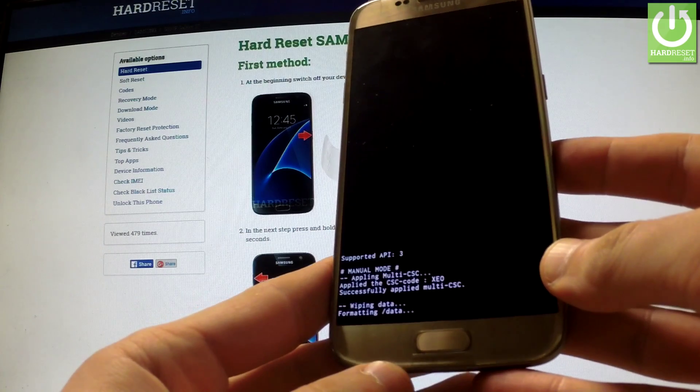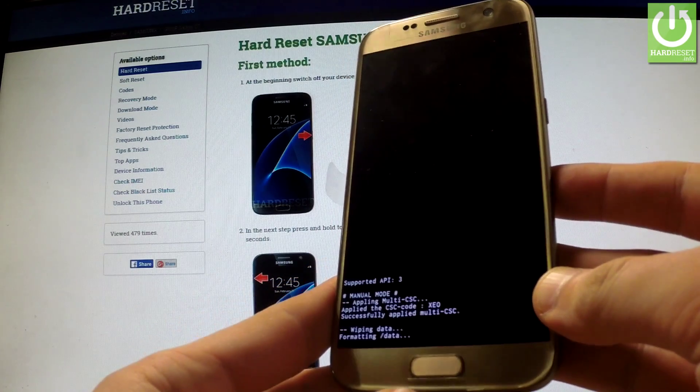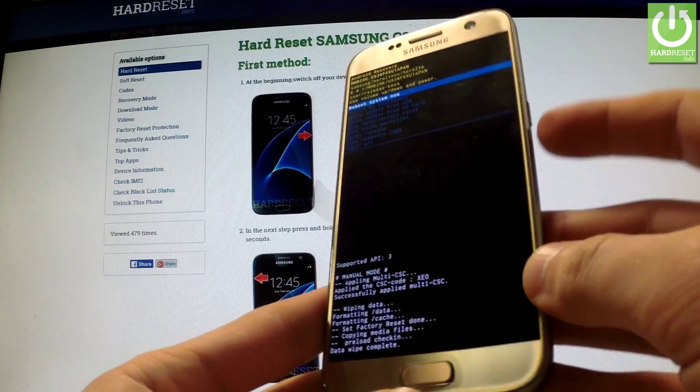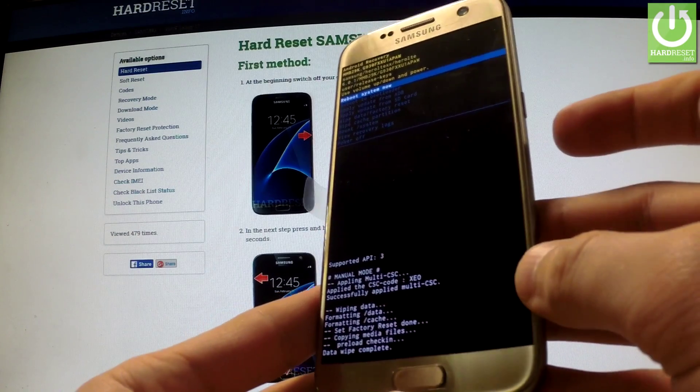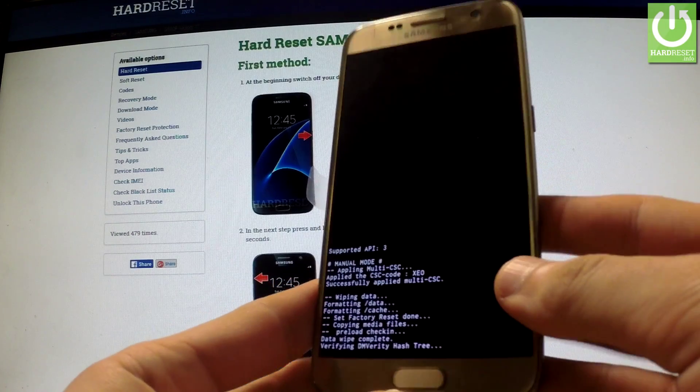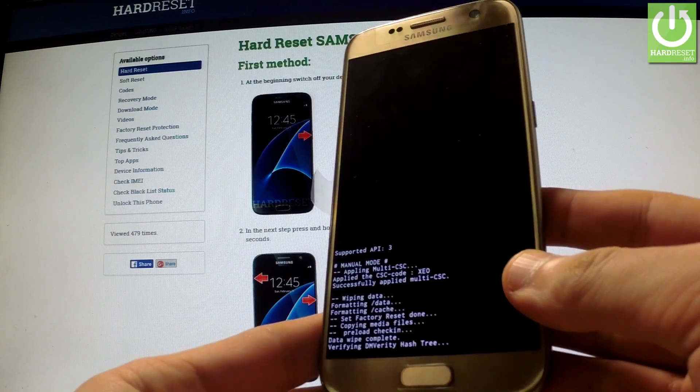The phone is wiping data and formatting. Now all you have to do is simply press the power key in order to reboot system now. The phone is resetting and rebooting.